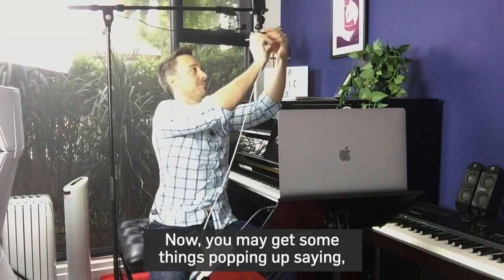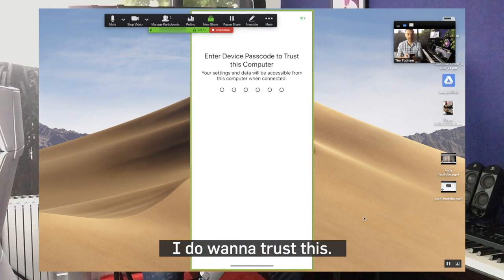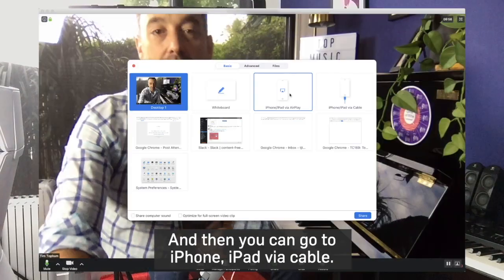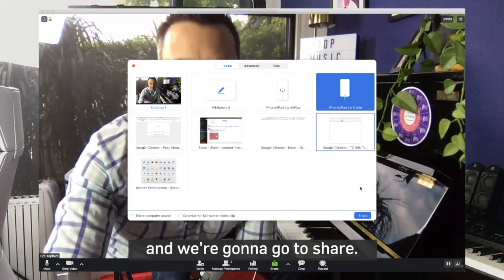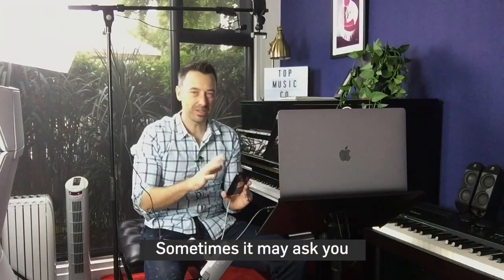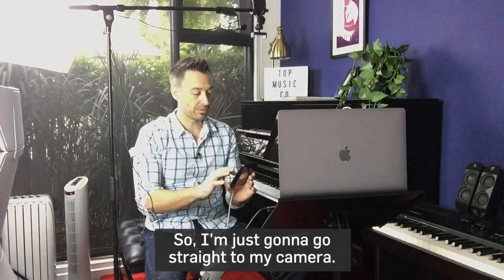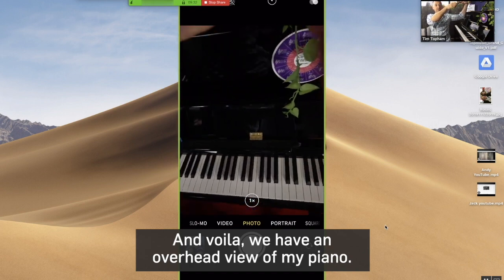You may get something popping up saying 'Do you trust this computer?' — so say yes. You may need to enter your passcode just to confirm. Then you can go to iPhone or iPad via cable and click share. Sometimes it may ask you to download a quick plug-in in Zoom — it's free and very easy, just click yes. I'm going to go straight to my camera and — voilà — we have an overhead view of my piano.